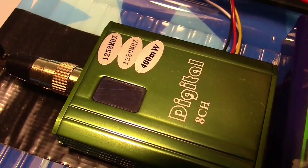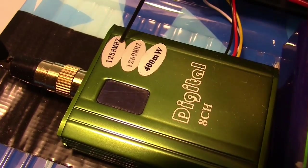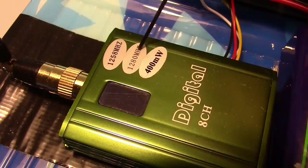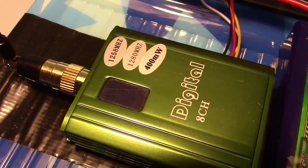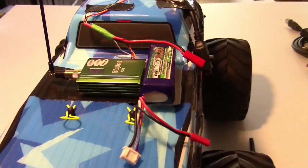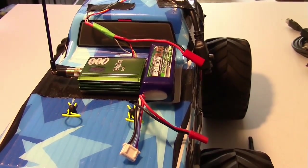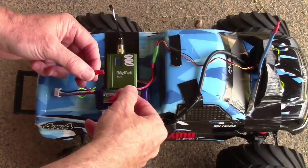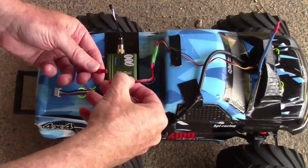There are two frequencies to test: 1258 megahertz and 1280 megahertz. This is a 400 milliwatt transmitter that I got from ReadyMade RC and it's a digital brand. I also have another transmitter that I'll be testing from ReadyMade RC but this is all I had available. So we're outside now and we're going to give it a test.